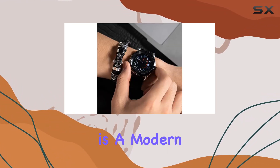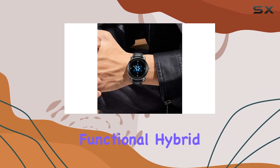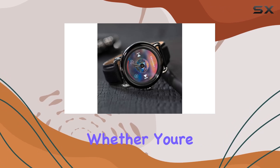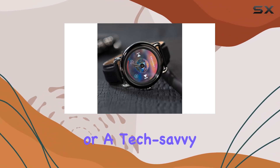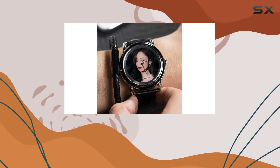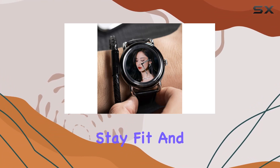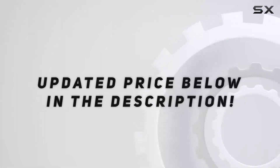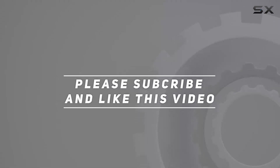In conclusion, the Lefit P03 is a modern, stylish, and functional hybrid smartwatch tailored for men who want the best of both worlds. Whether you're a fitness enthusiast or a tech-savvy professional, this smartwatch has you covered. Stay connected, stay fit, and stay stylish with the Lefit P03. Check out the video description for an updated price, and thank you for watching.